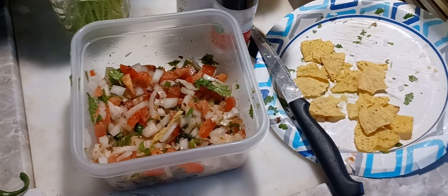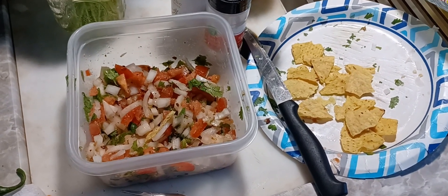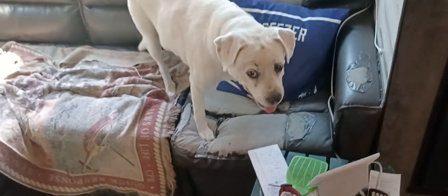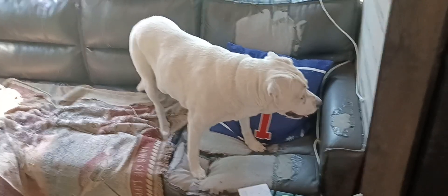All right, guys, that's how you make pico de gallo. Gotta be healthy for you. Peace out, stay blessed, stay positive, and we'll be talking at you later. Stay healthy — adios.